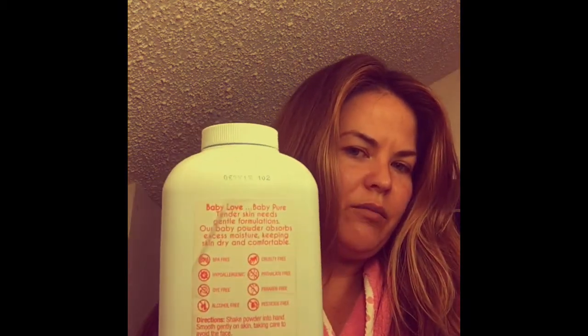Every night I take baby powder — my husband bought me this one because it doesn't have a lot of harsh chemicals, he probably got it at Walmart. What I do is I just sprinkle a little bit on my part, along my hairline where people might see my hair.